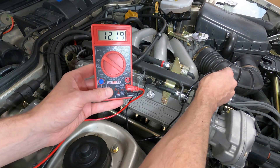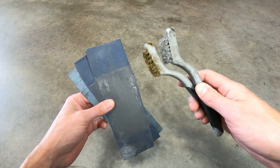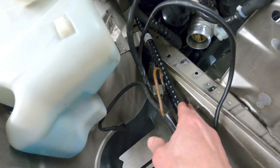If you determine there's a bad ground connection either through testing or visual inspection for oxidation, the terminal should be disconnected and cleaned using an abrasive such as sandpaper or a wire brush, until there are clean metal surfaces showing on both connection points before properly reconnecting them.